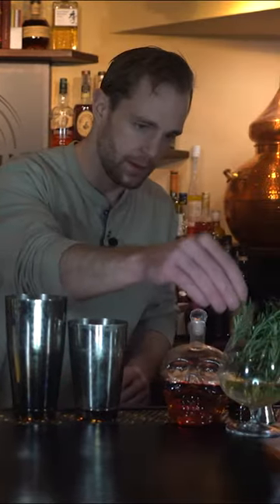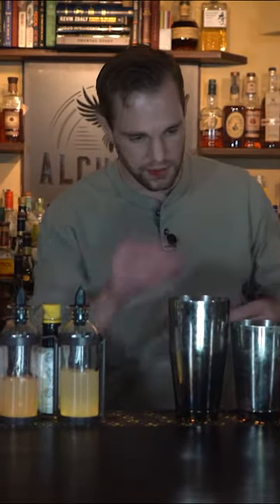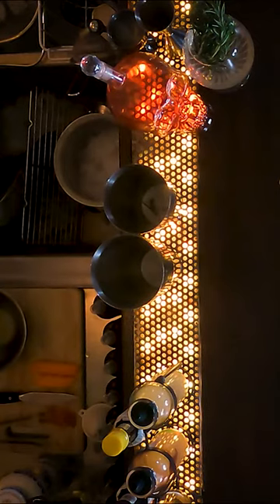What's up everybody, welcome back to Alchemix. I'm Tommy Paul and today we're gonna be making an Alchemix original cocktail called Wild Stallions. It is shaken so we'll start out with our tin. I didn't personally invent this — it was invented by one of my best friends John Philby, who's now the COO of Alchemix Consulting.